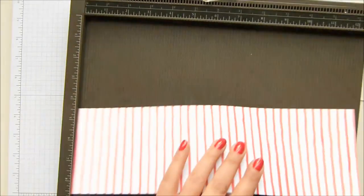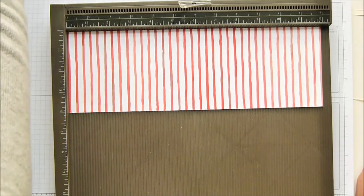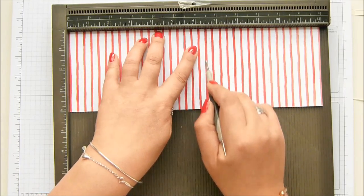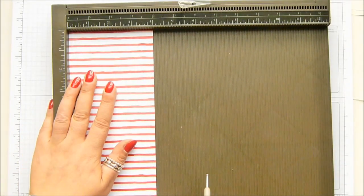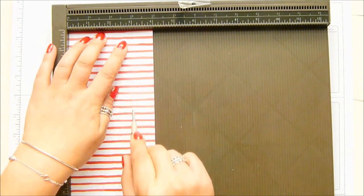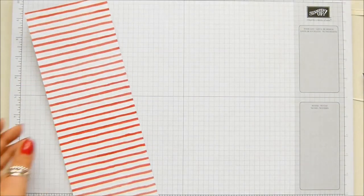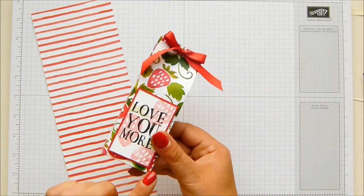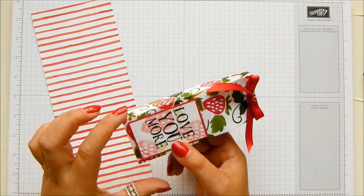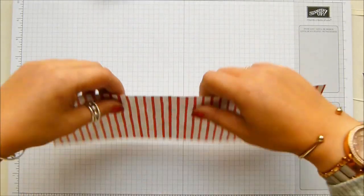On the long side we're going to score at five and a half and six and a half inches — that's 13 and a half and 16 and a half centimetres. On the short side, score at one inch and three inches, which is three centimetres and seven centimetres. When finished it measures one inch by two inches by five and a half inches; in metric it's slightly different at three by four by 13 and a half centimetres — slightly fatter and slightly narrower, but it works for the project.